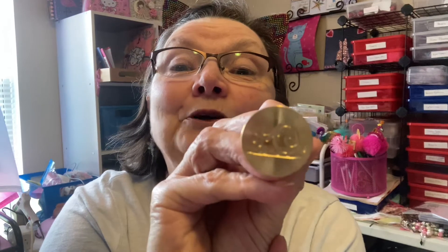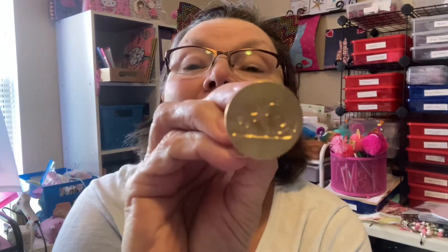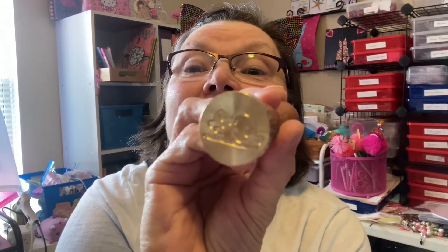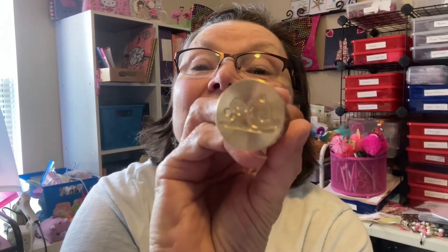The fun part was trying to figure out what stamps I wanted. I wanted one with a handle, so the first one I ordered comes with the stamp and the handle. It's so cute — it's a little birdie with a little letter. Isn't that adorable? That's so cute for so many things.